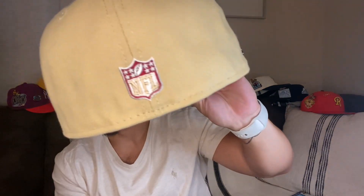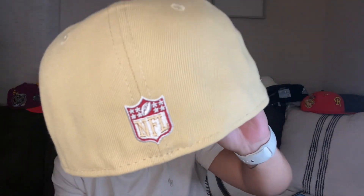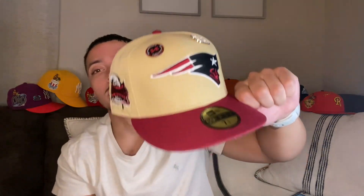Oh, shout out to the day — this has been one of my favorite hats lately. Ever since I got it in, I just kept looking at it. Vegas gold already goes crazy. As you can see on the back it's an NFL hat, and we got that cardinal red — that dark red — with the vegas gold in there. It goes crazy.